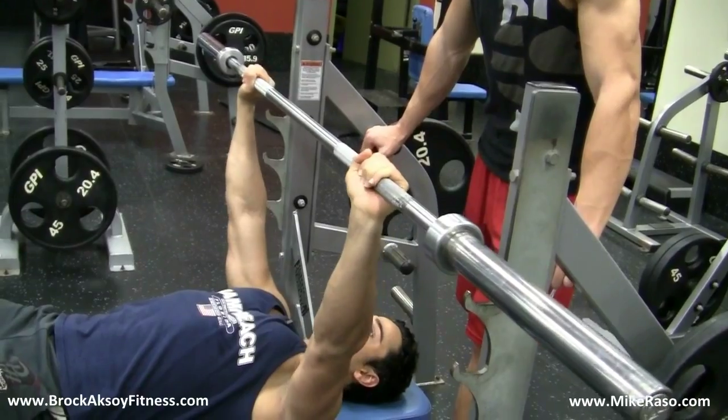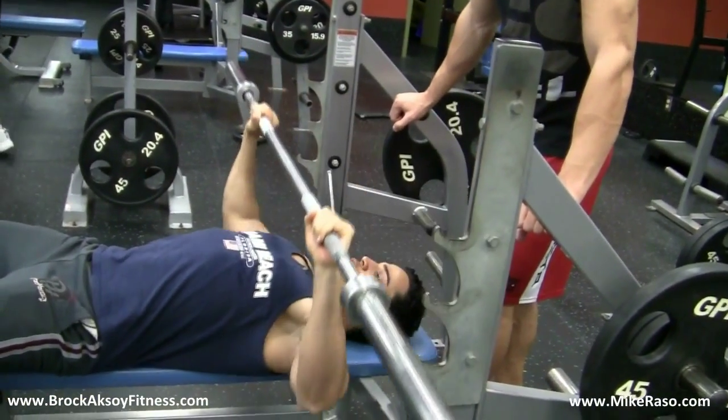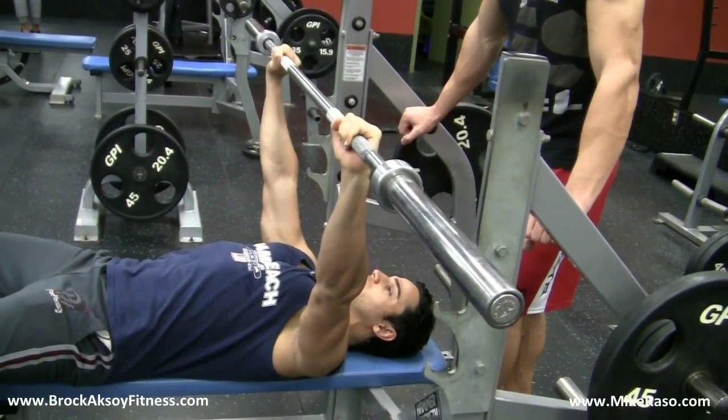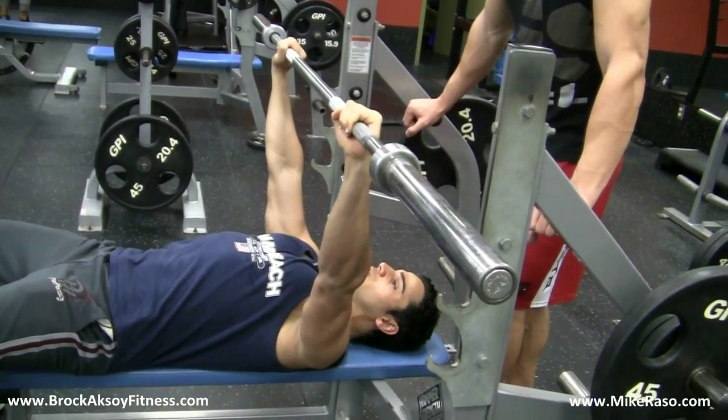The fourth and final point is breathing. When you're coming down, you want to breathe in. When you're coming up, breathe out. Come down to your nipple area, breathe out when you're coming up.